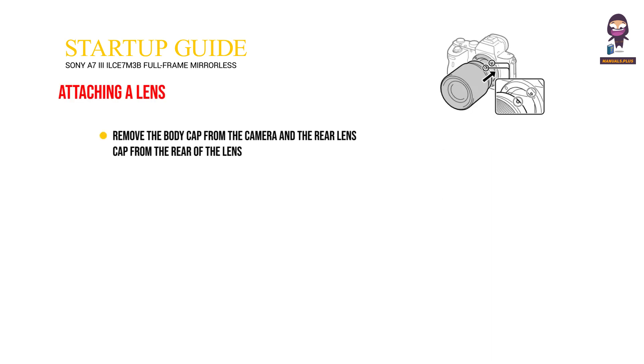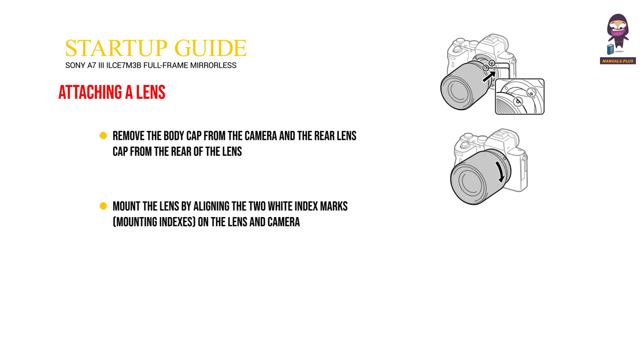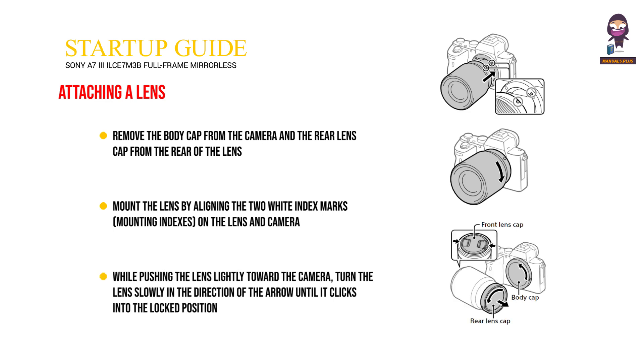Attaching a lens. Remove the body cap from the camera and the rear lens cap from the rear of the lens. Mount the lens by lining up the two white index marks — mounting indexes — on the lens and camera. While pushing the lens lightly toward the camera, turn the lens slowly in the direction of the arrow until it clicks into the locked position.